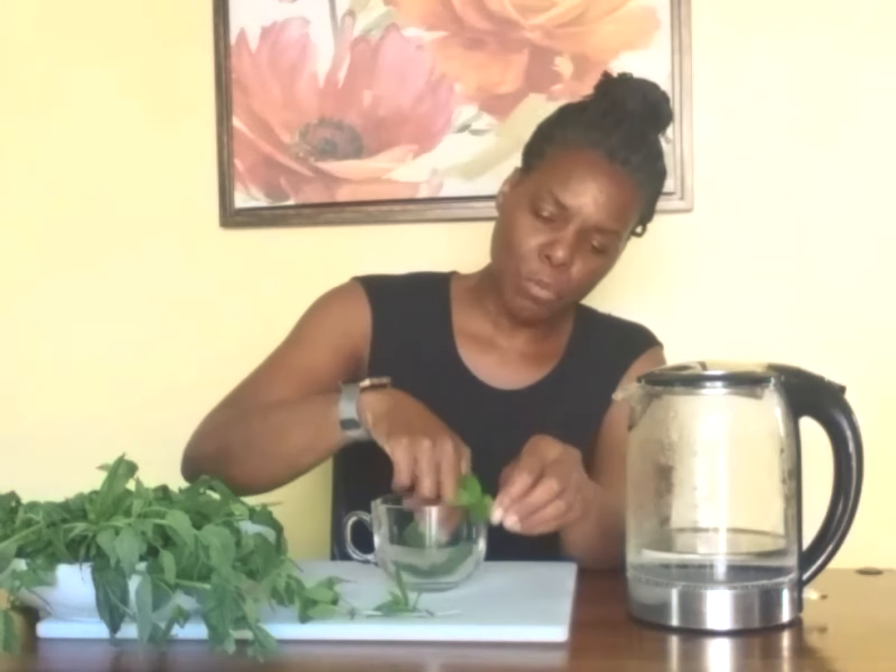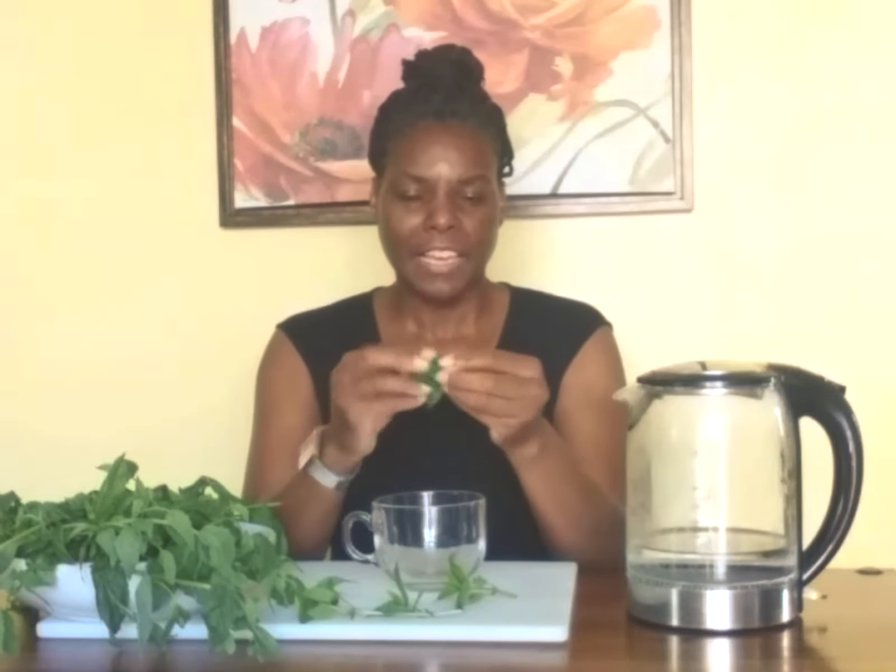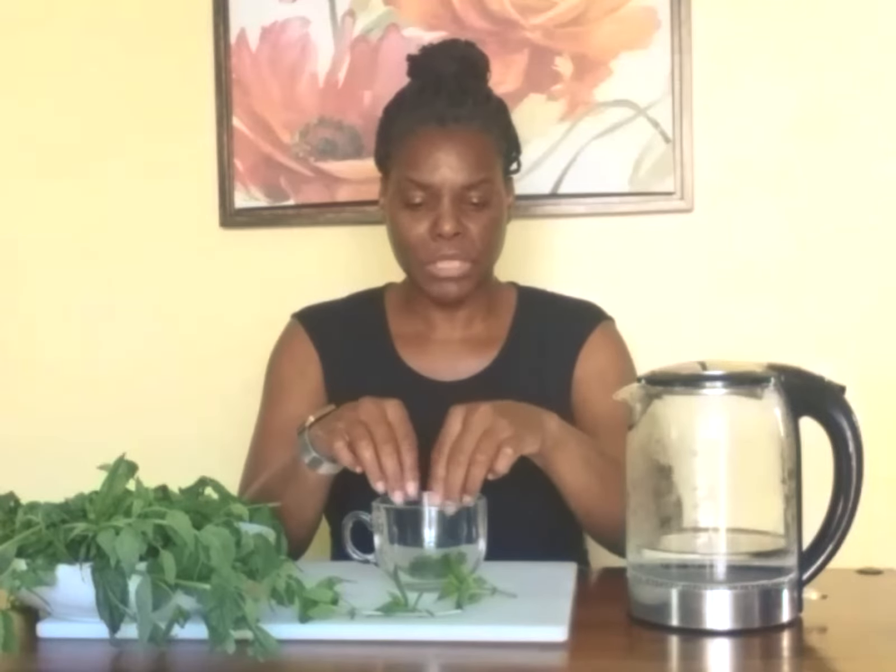I've already boiled my water and I'm just going to pick a few of the mint leaves off and put them in my tea cup, and then I am going to pour my hot water on my mint leaves. If I want to get the oils from the mint out, what I do is I kind of crush them — I'll even tear them. You'll really smell the oils from the mint and you will have a very aromatic mint tea.